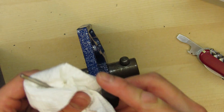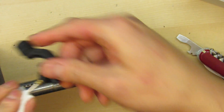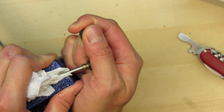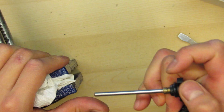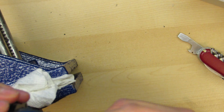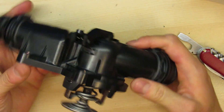If you want to bend it back to shape, wrap it in a rag so you don't mar the surface, clamp it into a vise, and then slowly bend it back into shape. Once you've got it straight, put it back in, test it out, make sure it works, lock it in place, and test it out again.